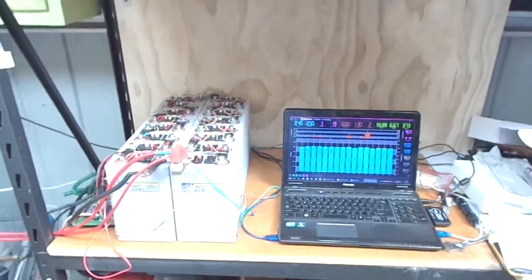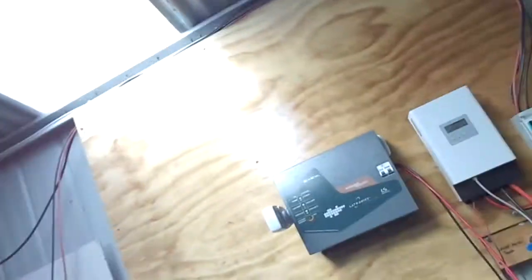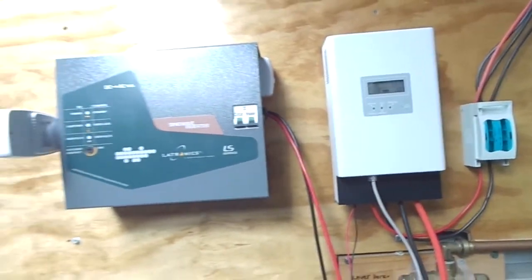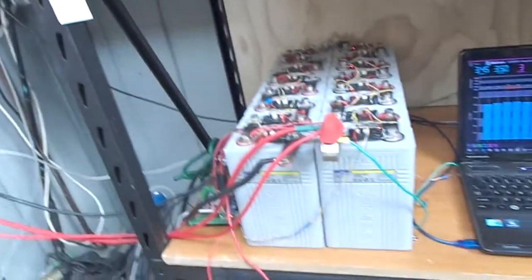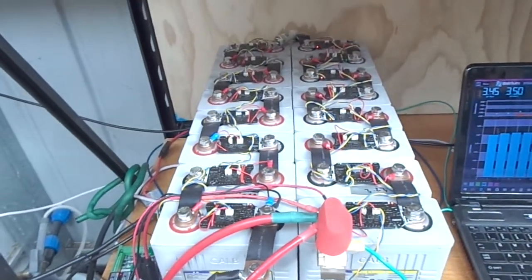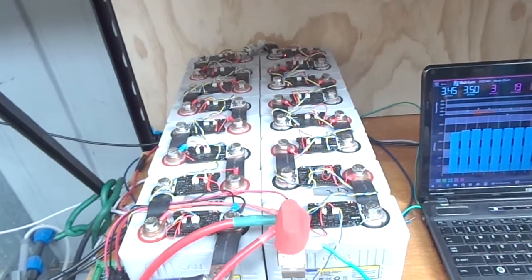Hey guys, welcome back. Just going to give you all a bit of an update on what's happening with the system here. I've started to set up the 48 volt system I've been going on about for a while. I've got the electronics inverter up here, PCM 60, and I've got 1600 amp hour power cells running at 48 volts. I've been charging them up the last couple of days.